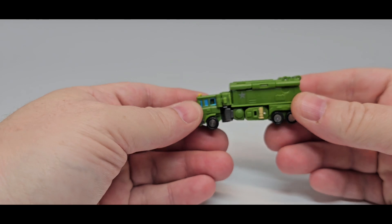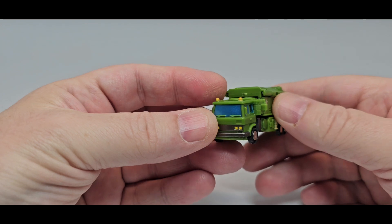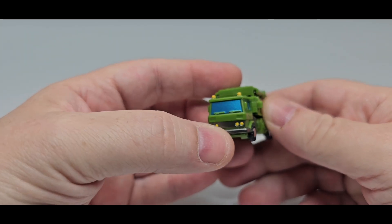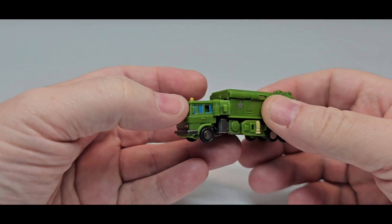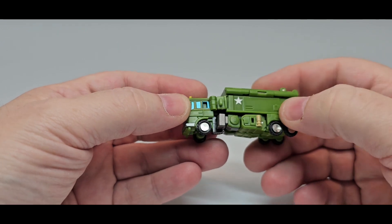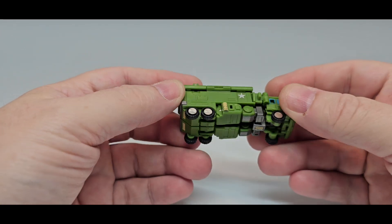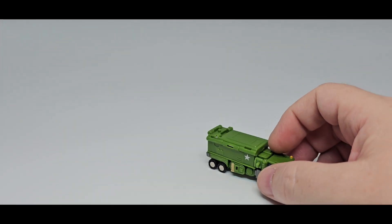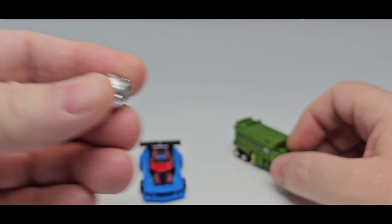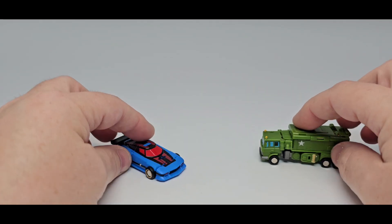And then we'll bring over Bulkhead. This is a retool and a repaint of their Inferno mold. Nicely done. Got the nice blue, nice metallic blue windows. Got the yellow and gunmetal silver for the bumper and everything. Got a little yellow for the lights, that is nice. Got a little star right there. The stabilizers are painted a tan, kind of a brownish tan. So that's really nice. Nothing will store anything like his hammer or his wrecking ball. None of that stores, and nothing stores on them either. So it rolls just fine too.